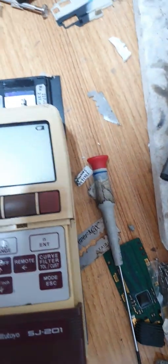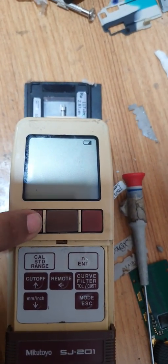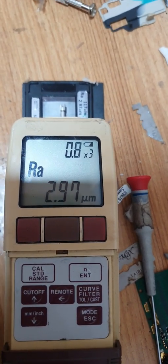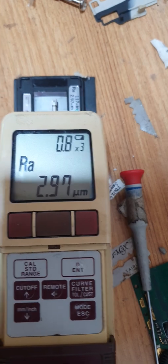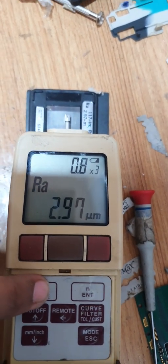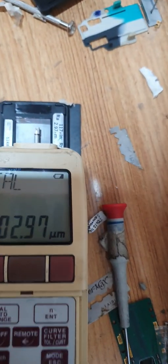First we can start the machine. Then we can calibrate the machine. For calibration mode, press one time. Then at 2.97, the master value is flickering.